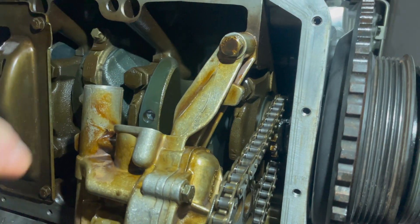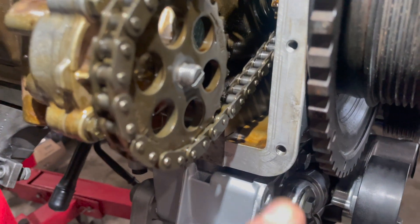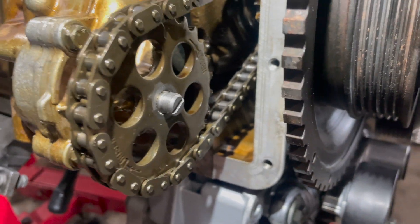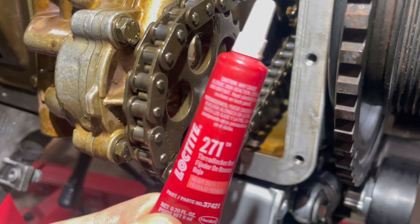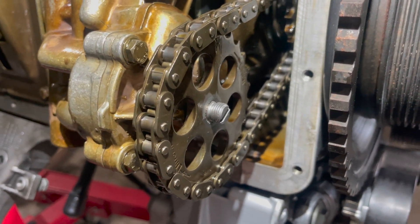With the oil pump back in place, double check these bolts — these are torqued to 89 inch-pounds. As far as the oil pump to the block itself, those are 16 foot-pounds. As a precaution, even though we are putting safety wire on this, I'm going to put some red Loctite on the shaft and then thread on the bolt. I'll show you guys what that is right now.